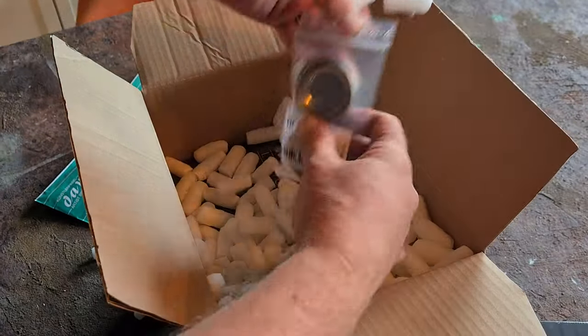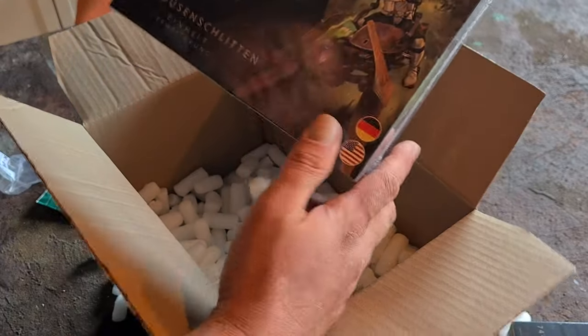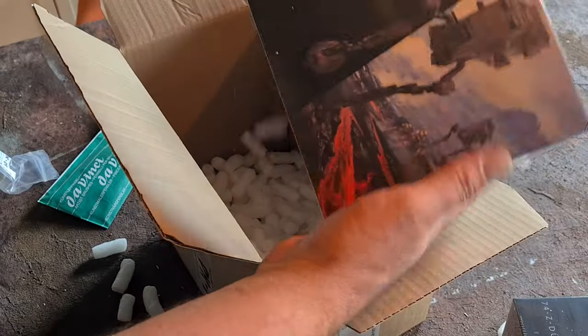So this is a package I got from PK Pro. He sent me over an AT-ST, two packs of speeder bikes, gummy bears, and some really nice brushes.